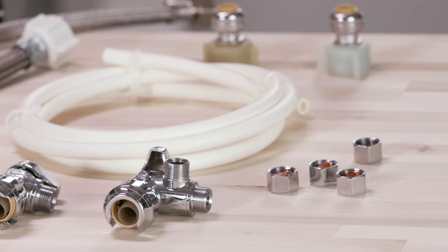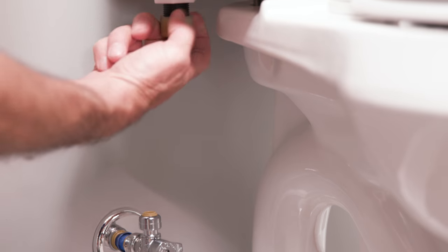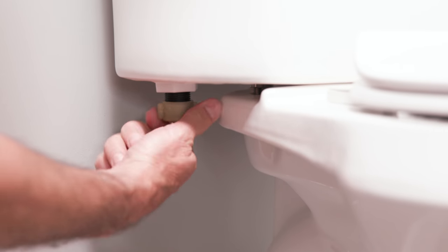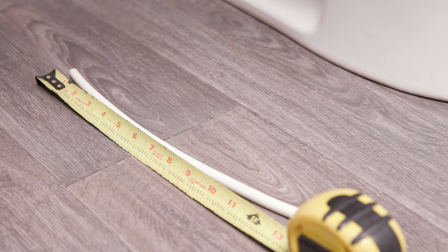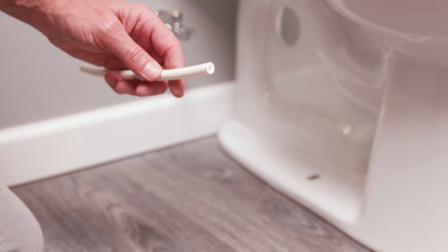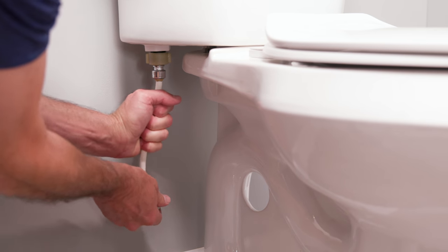The second option utilizes PEX tubing and SharkBite fixture connectors. Thread the connector onto the fixture. Measure the distance between the two connectors and add two inches. Transfer this measurement to the PEX tubing and cut to length. Push the tubing into the stop valve and fixture connector.